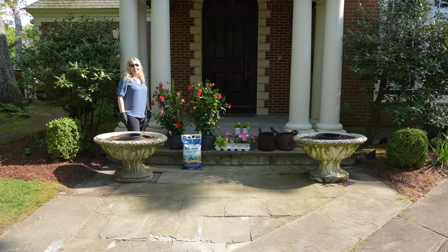Hi everyone, it's great to see you. Today we are going to be planting up the front urns by our entryway and I always love doing this. It is just such a wonderful way to add impact and color to the front of the house.